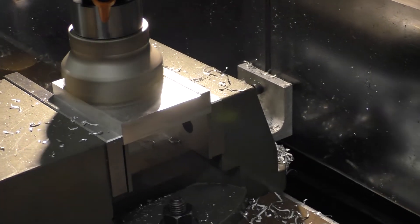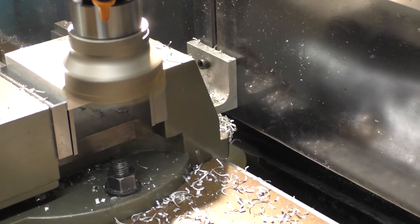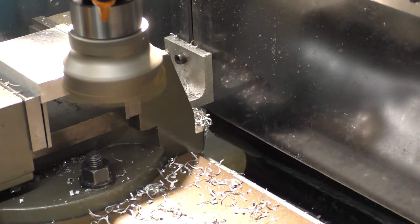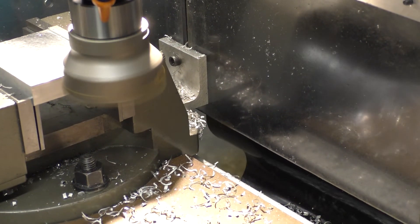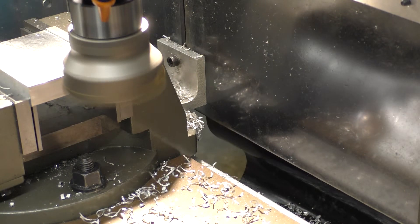I'm just going to feed the table back and take off that little bit on the end. I am real happy about that. Let's get her moved over, lock off the table, and give her another shot. I'll give you a close-up if I can. I want to try to give you as much info as I can on how I'm doing this.